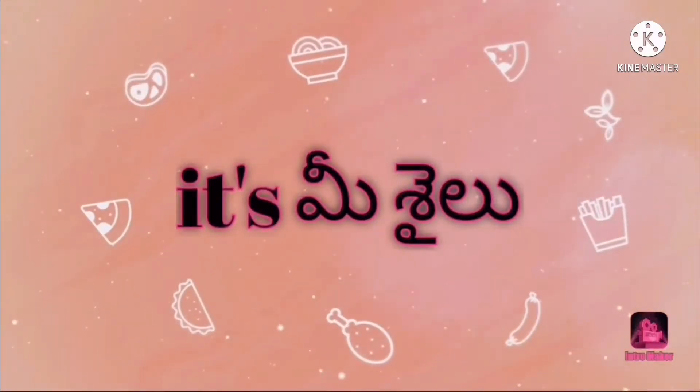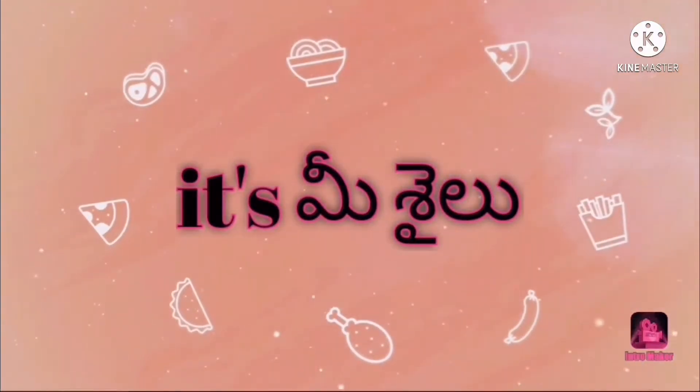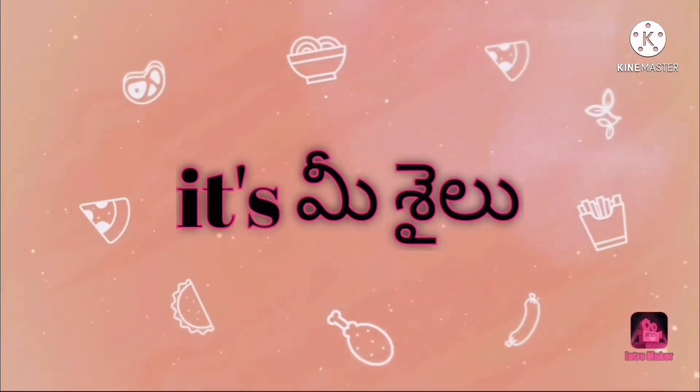Hi friends, welcome back to my channel, it's me Salo. I am going to make a recipe. For this recipe, I will try to make a recipe for my ingredients.